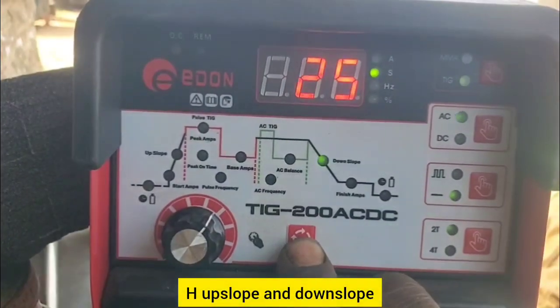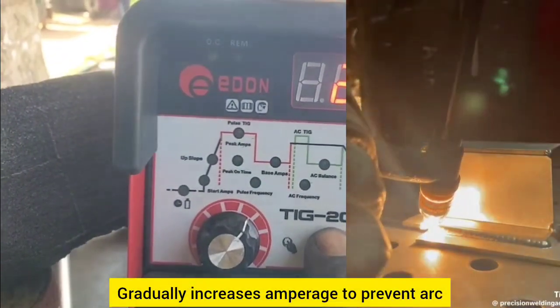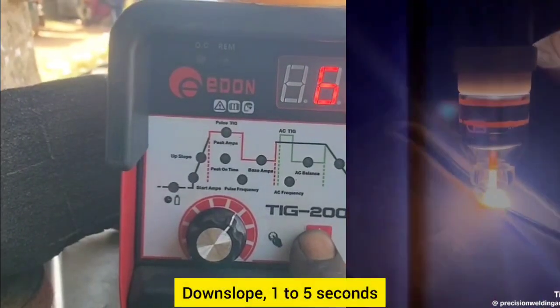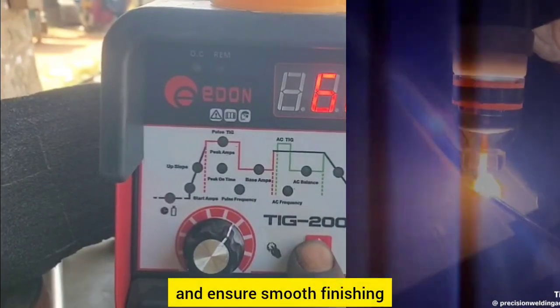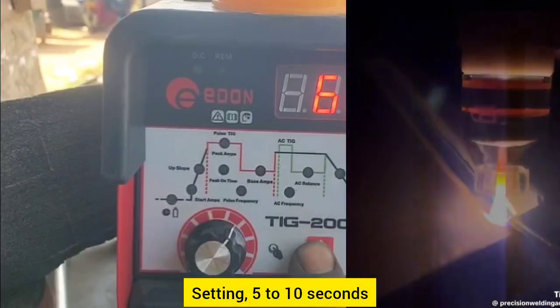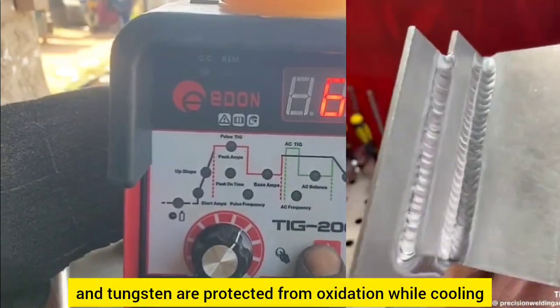H — up slope and down slope. Up slope: 1 to 3 seconds. This gradually increases amperage to prevent arc instability and oxidation. Down slope: 1 to 5 seconds. This gradually decreases amperage to avoid crater cracking and ensure smooth finishing. I — post flow. Setting: 5 to 10 seconds. This ensures the weld and tungsten are protected from oxidation while cooling.